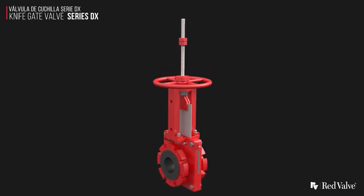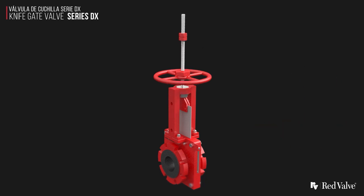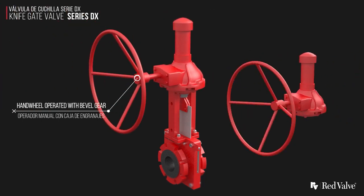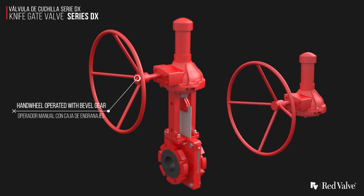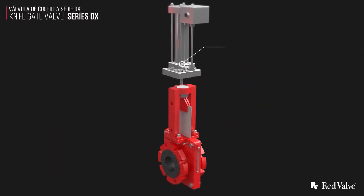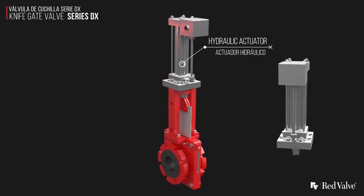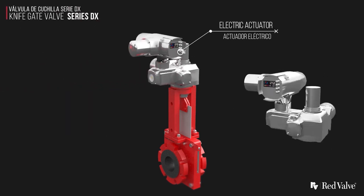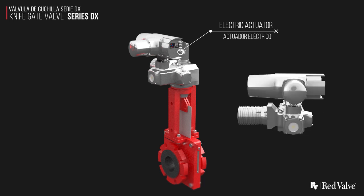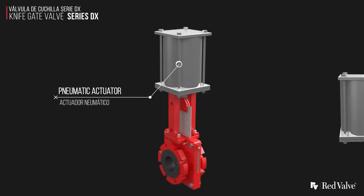There are many actuation options available: handwheel operated, handwheel operated with bevel gear, hydraulic, electric, and pneumatic.